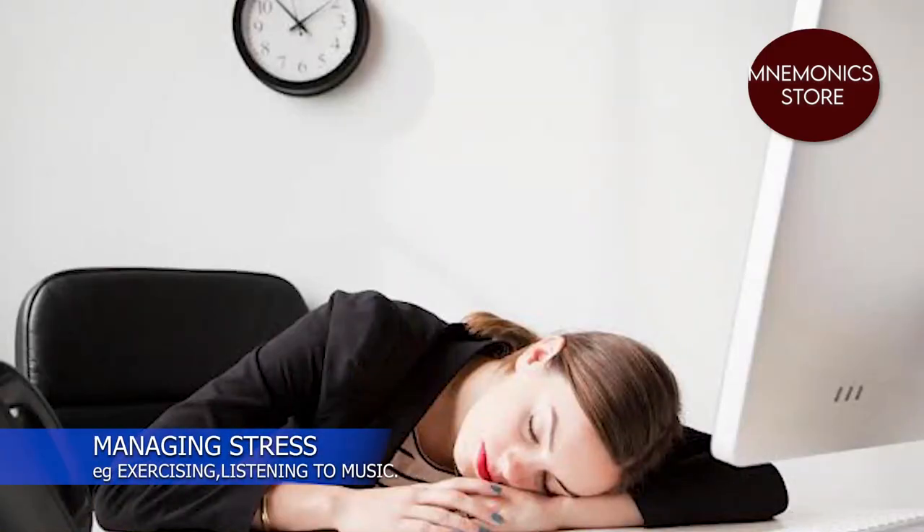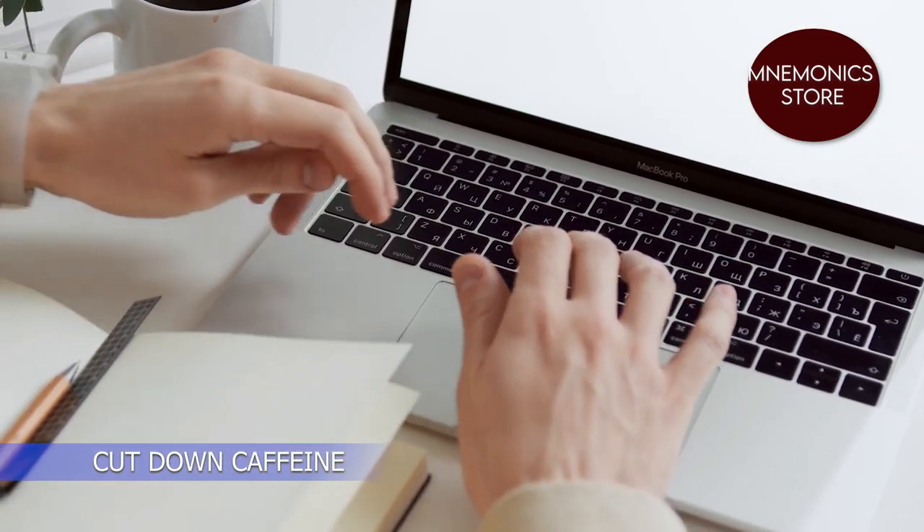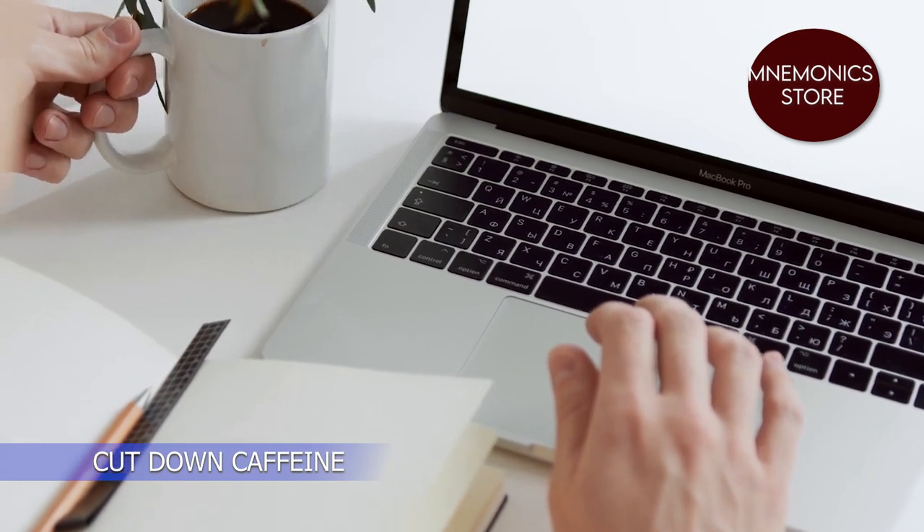Managing stress: learning how to relax and manage stress can improve your emotional and physical health and lower high blood pressure. Stress management techniques include exercising and listening to music, focusing on something calm.